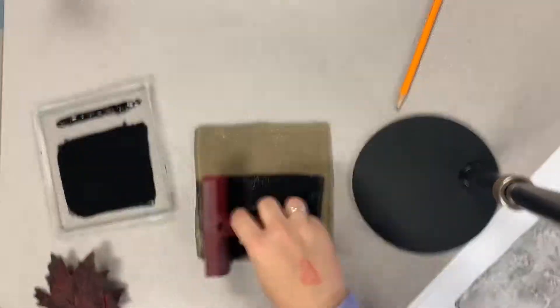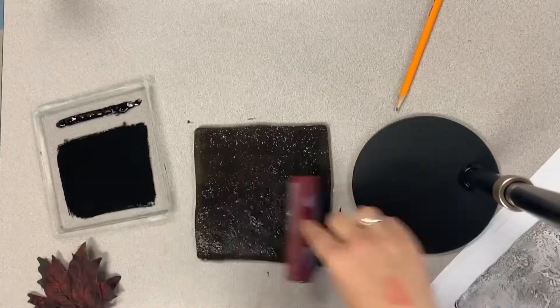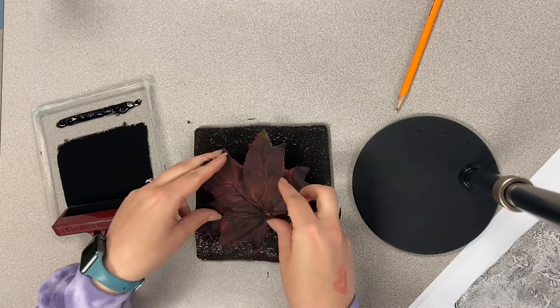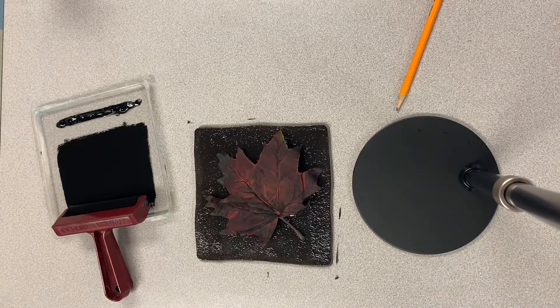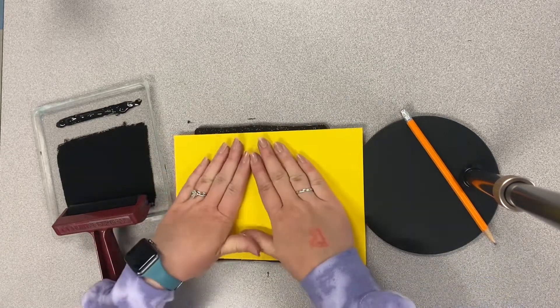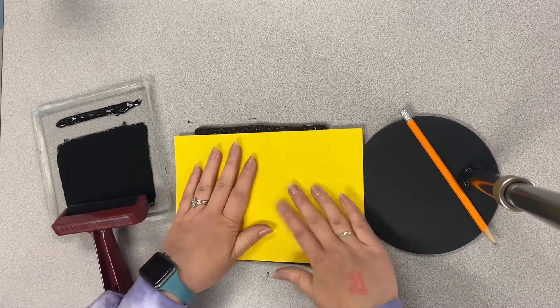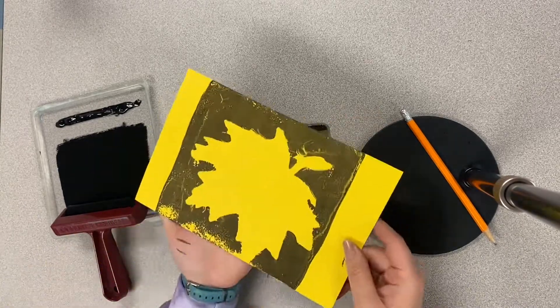You're going to coat the jelly plate fully, and then I'm ready to put my leaf onto the jelly plate for the first print. Now I'm going to use my paper — you all should have a colored paper like what I'm using. We're going to put that onto the jelly plate, holding with one hand and rubbing with the other, and then remove our paper after we have fully smoothed it down into the jelly plate. First print complete.